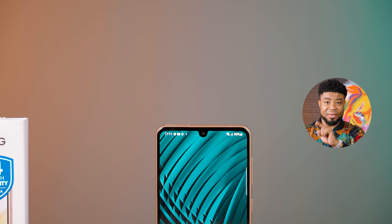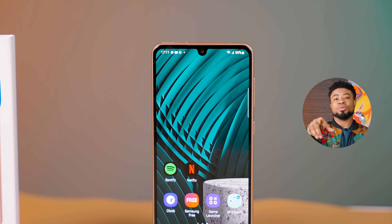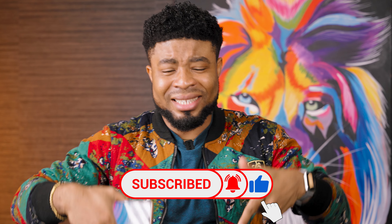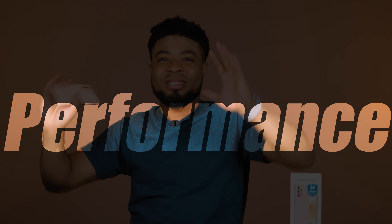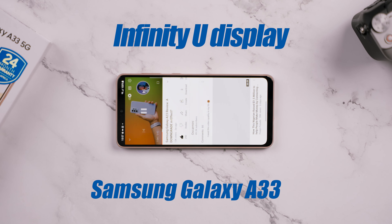For the size, this 6.4-inch size is about my preferred screen size. Let me know in the comments what your ideal size is. And while you're at it, a sub to this channel wouldn't hurt — hit that subscribe button. We still retain the Infinity-U display on the Galaxy A33, just like the A32.